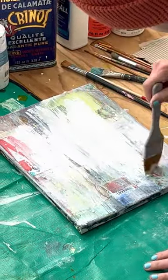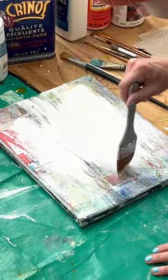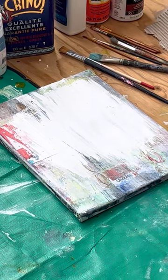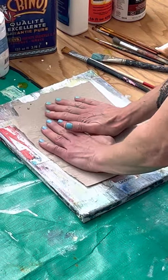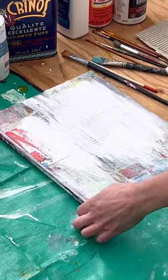But don't worry about being sloppy — you didn't mess anything up this way. You might think, oh my god, you're ruining the painting. But you can just go like this and do some textures. You could also do a little bit of this.